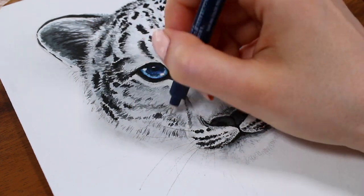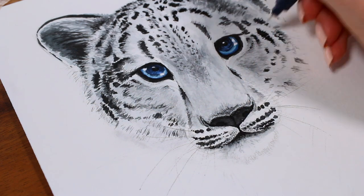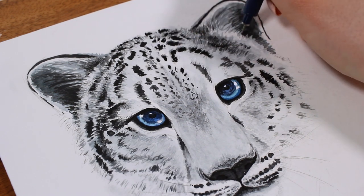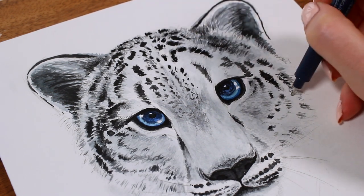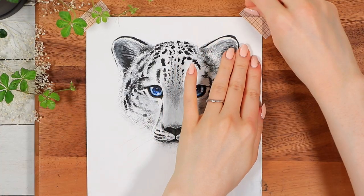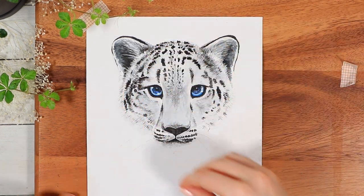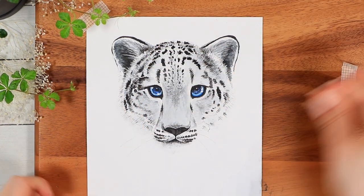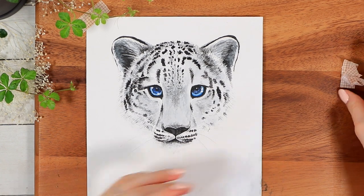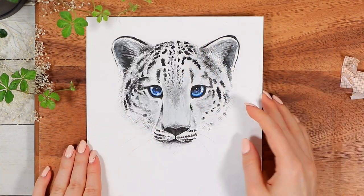After the last strokes and shading, that's finally it for this snow leopard. I chose not to paint the neck and body this time so we could really focus on the head shape, but again you could always change that at home. I really hope you liked this tutorial and found the pace comfortable. It's always a little bit difficult for me to balance between too slow and too fast tutorials, so all feedback about that is always very welcome.